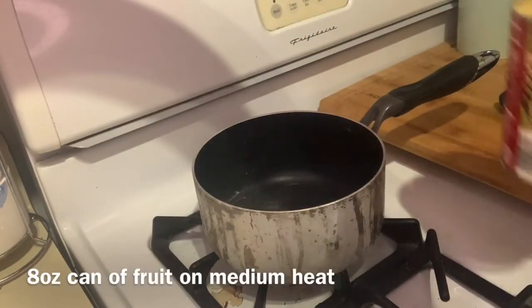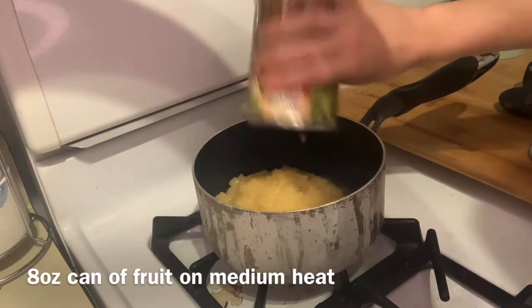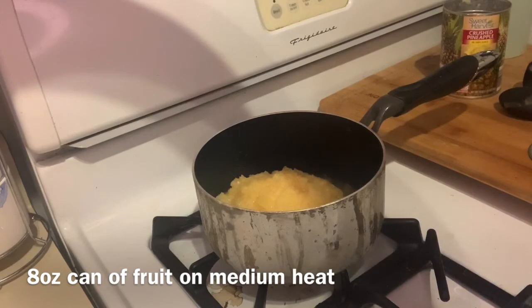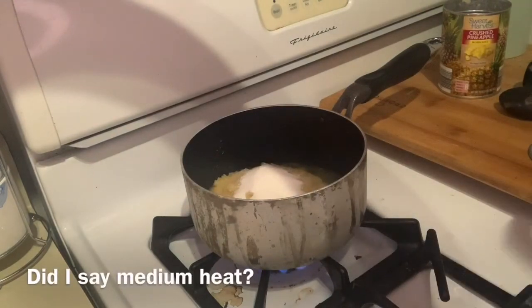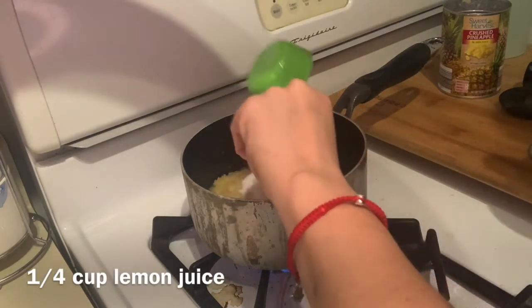The first thing you're gonna do is take your pot and put it on medium heat, then dump in your can of fruit. Today I'm making pineapple jam. Next, start adding in your sugar — you want to do 3/4 cup of sugar to every 8 ounces of canned fruit.